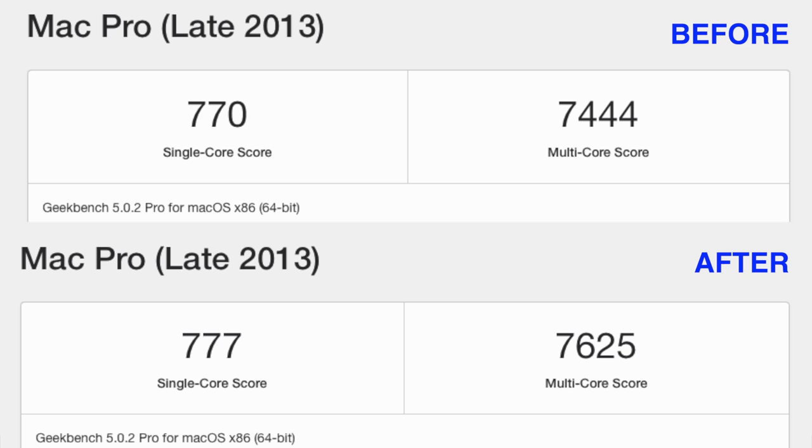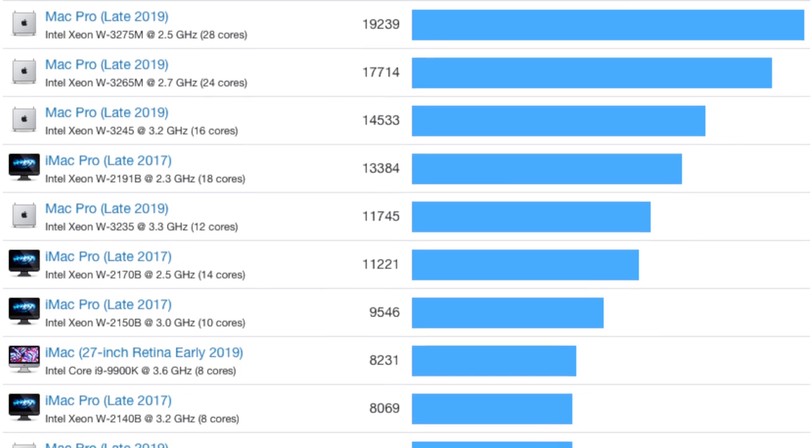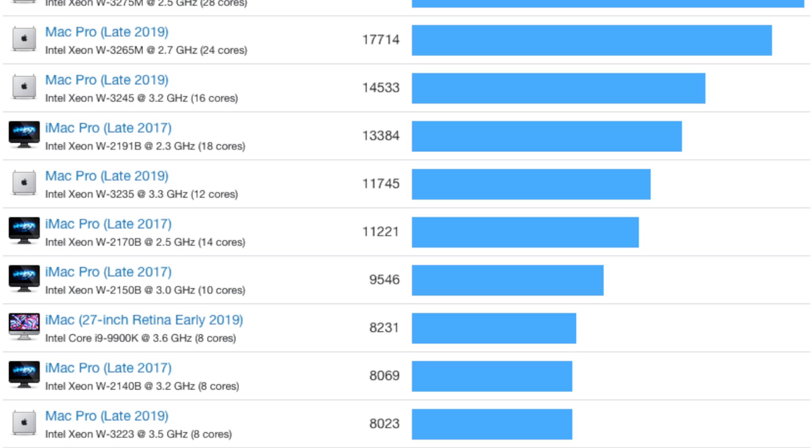Just out of curiosity, I ran the Geekbench 5 CPU benchmark again — I was interested to see whether a faster hard disk would actually make a difference to the Geekbench score. And indeed it does. Previously my Mac Pro was scoring 7,444 on multi-core and we're now up to 7,625. Looking at the Geekbench 5 benchmark charts, that score places my old Mac Pro just about 400 points behind the new entry level 2019 Mac Pro. So I'm pretty pleased to see that result.